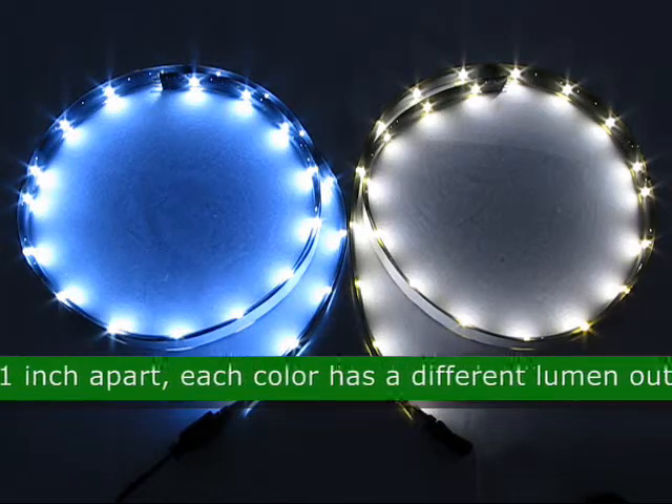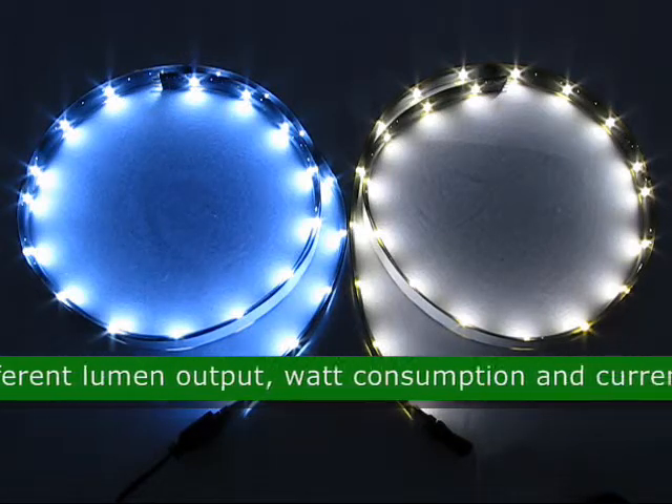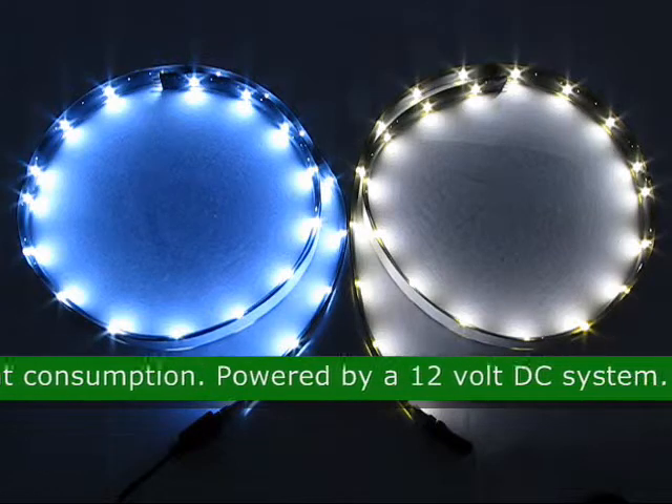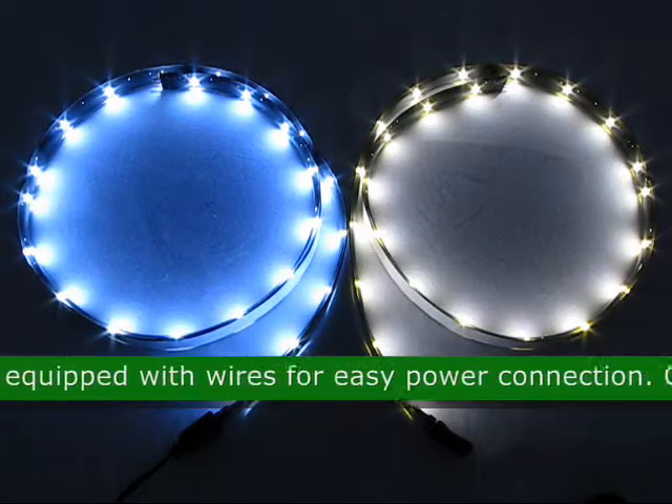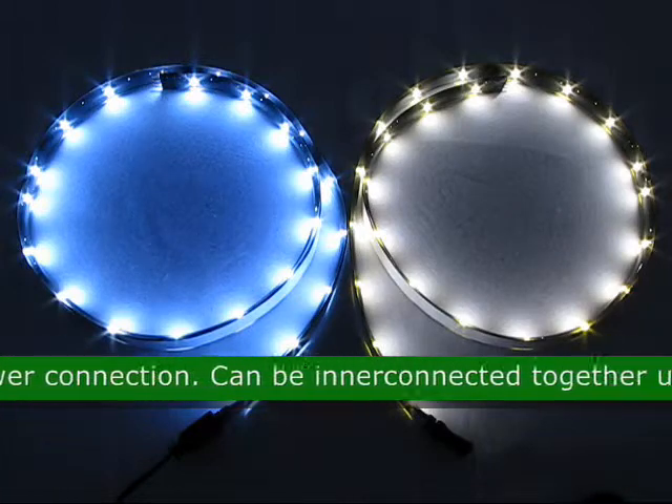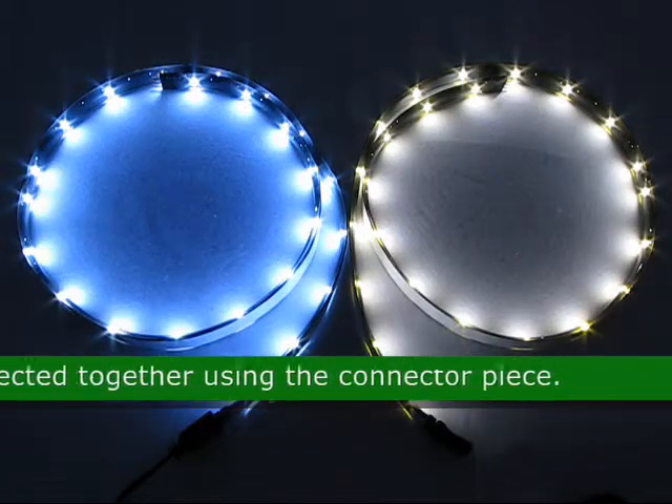Each color has a different lumen output, watt consumption, and current consumption. It is powered by a 12 volt DC system. The end of the flexible strip is equipped with wires for easy power connection. The flexible strips can be interconnected together using the connector piece.